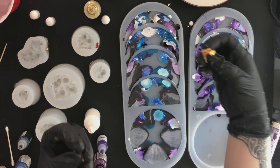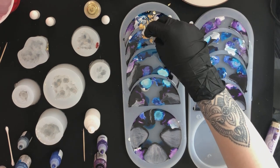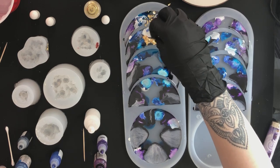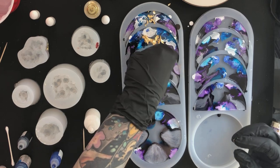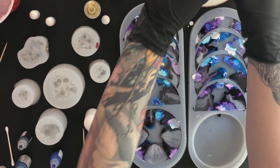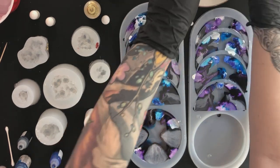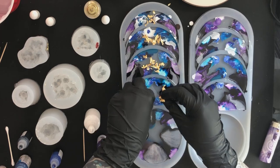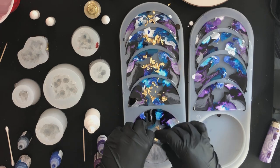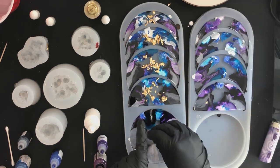Now I'm going to start sprinkling in my gold leaf. You can mix gold leaf into your epoxy as you're mixing it, but I prefer to just sprinkle it in because then I can put it in more precise spots. Here I just want to put it in the middle of the moons and have the edges be dark and kind of mysterious. I'll sprinkle this on top and then go in with my toothpick and gently push it down.